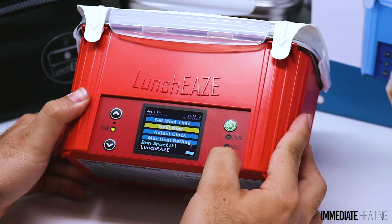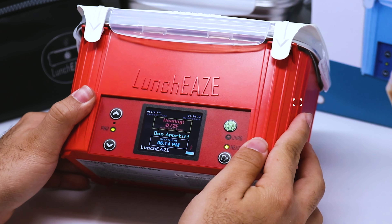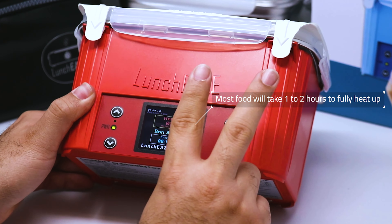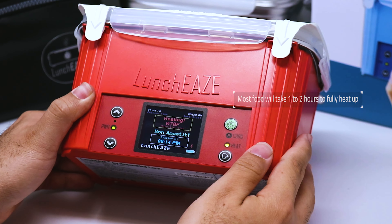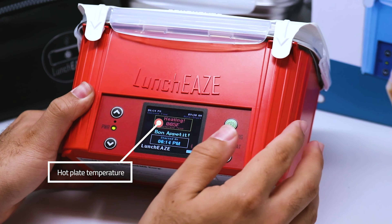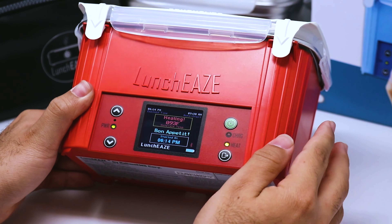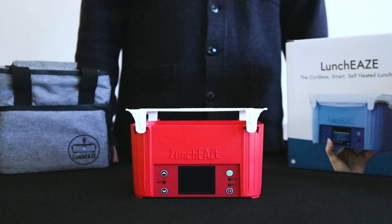If you want to start heating immediately, we can use the Heat Now option on the main menu. If we select that, it's going to ask us to press Up to confirm, and the device will start heating up immediately. Most food takes between one and two hours to heat up entirely. On the screen you can see the current hot plate temperature and also the time that heating started.